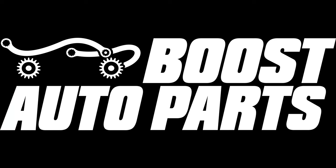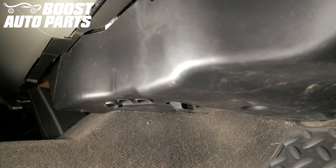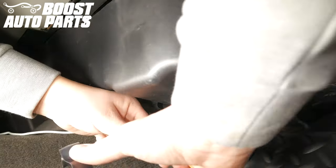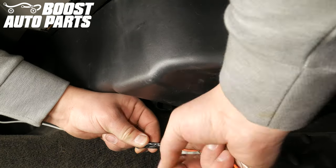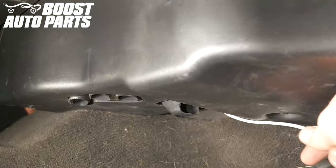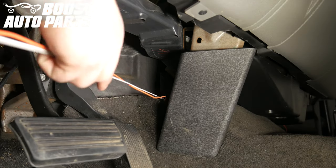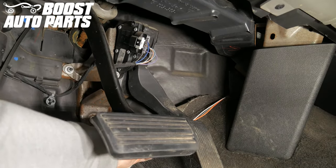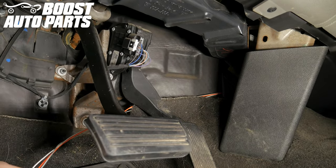Repeat these steps on the passenger side — the procedure is the same. On the passenger side, locate the opening in the center console behind the ductwork. Taping the lighting extension harness from the passenger side to a sturdy piece of metal, run it through the center console opening from the passenger side to the driver's side. Tuck this wiring behind the carpeting so that it does not interfere with the accelerator or brake pedal.